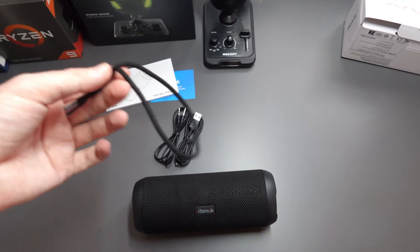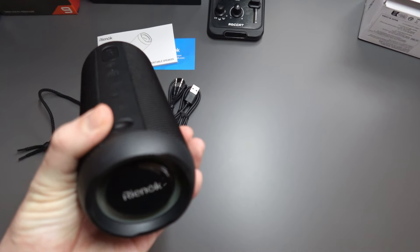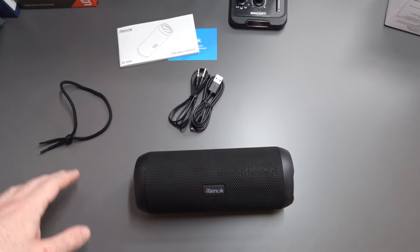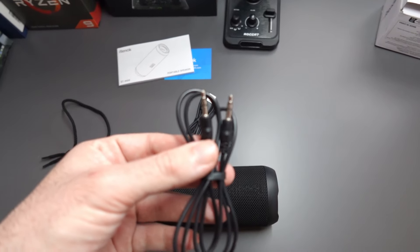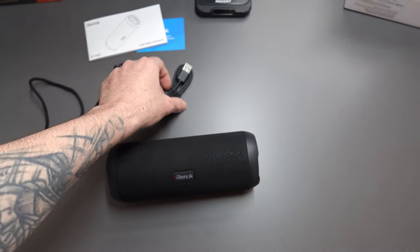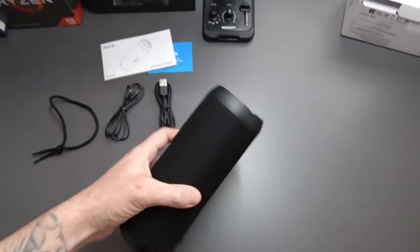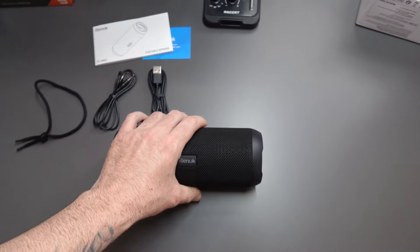We get a string so you can attach it to hang the speaker somewhere or wear it on your wrist — whatever you want to do. We also get a 3.5mm to 3.5mm audio jack aux cable, and they gave us a charging cable — USB type A to USB type C — so you can charge the speaker whenever you want, even with a power bank. This thing is really, really cool.